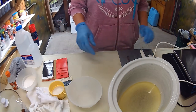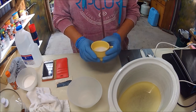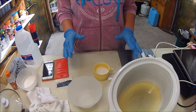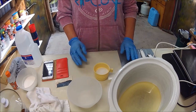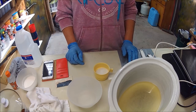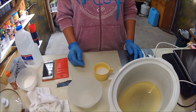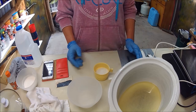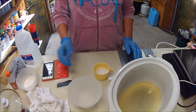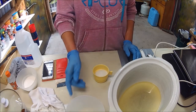And gloves. A lot of people are really scared to work with lye, but as long as you treat it with respect and wear the safety gear, you'll be fine. If you do happen to splash a little bit on your skin, just get to some water and wash it off thoroughly. Make sure you're in a well-ventilated area and don't breathe in the fumes. It won't burn a hole in your skin as long as you wash it off quickly, but you do have to treat it with respect.